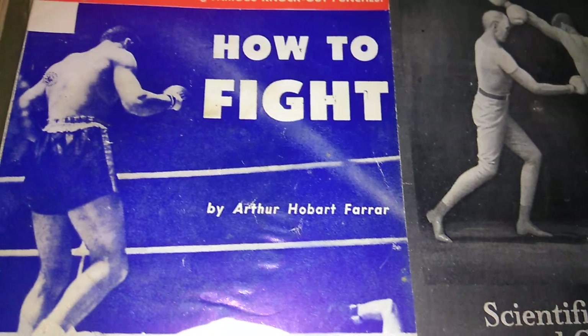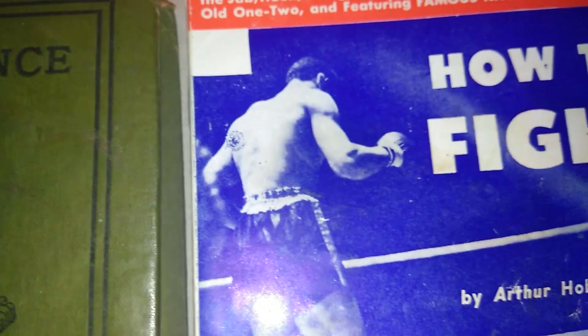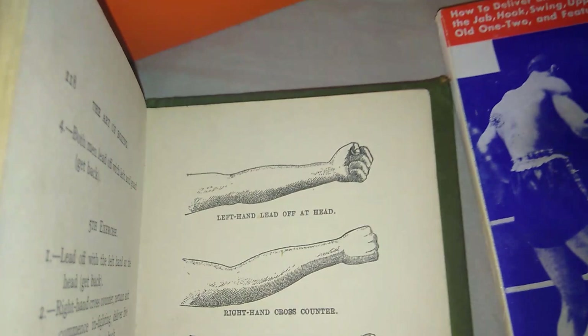Here are the training books — how to fight, how to box, and so on and so forth. This one right here is the art of boxing, basically covering the turn of the century, fights from the late 1800s. I decided I'm going to cover this more deeply another time — I'm just showing you what I have, because I can't do this with one hand and I don't want to split the book open.